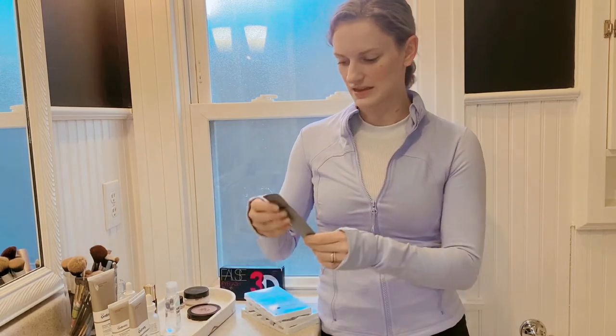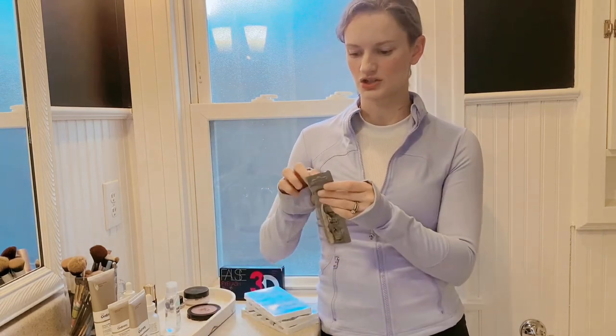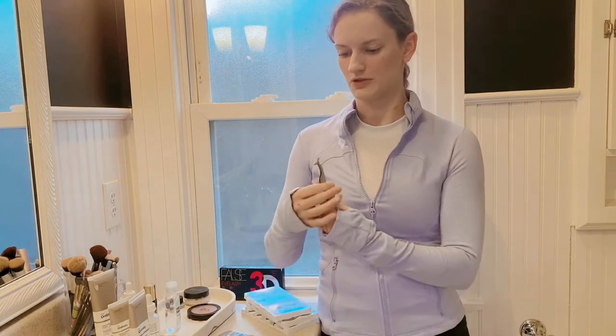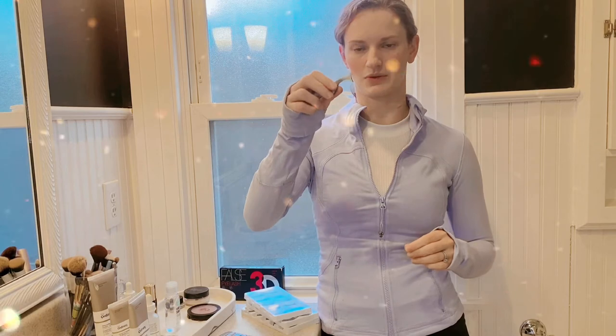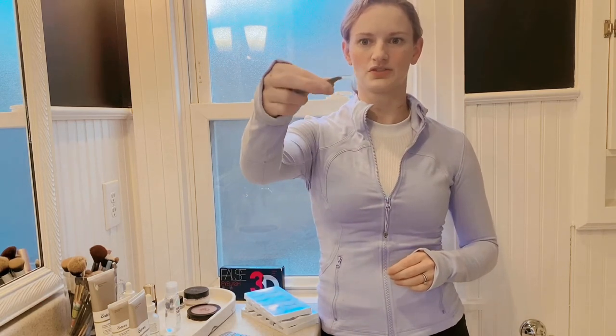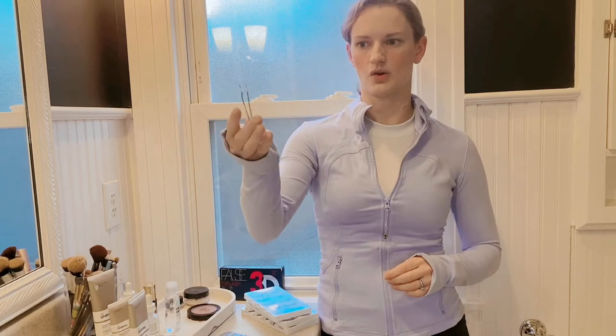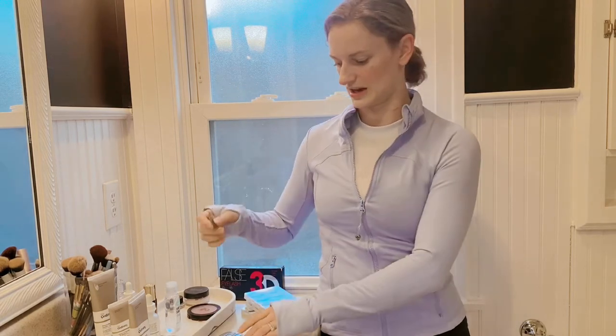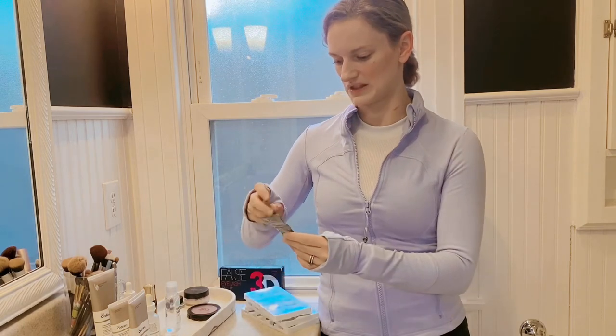The other great thing that this kit comes with is your application tool. If you've ever tried to put on false eyelashes, you know that your tweezer and application tool are going to be really helpful and handy. It does come with a little tool, really comfortable to hold — just a stainless steel.